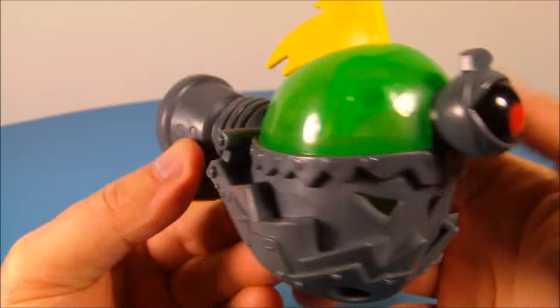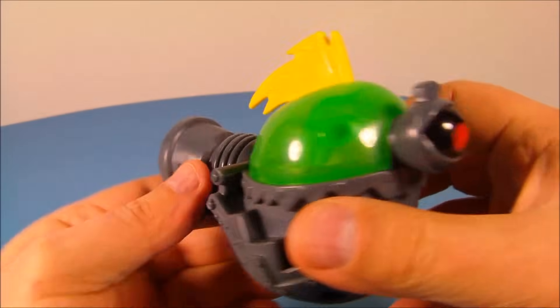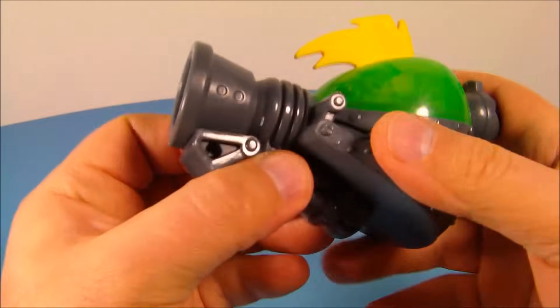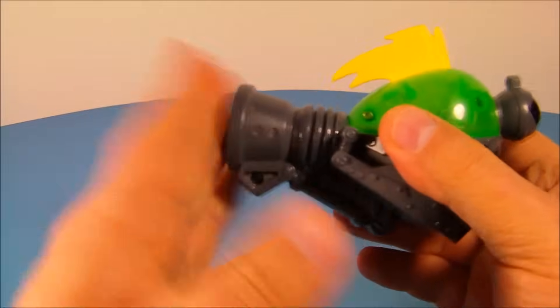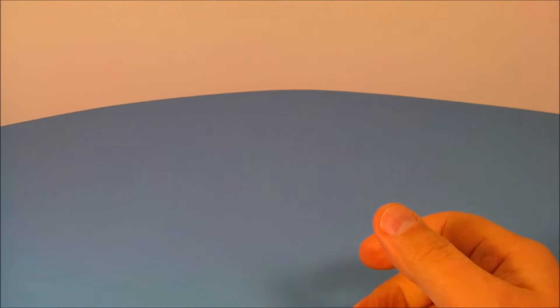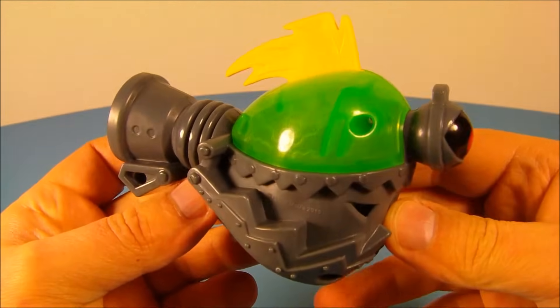Last up at number eight is the Voice Distorter BrainBot. This thing looks awesome — I like this. Clear green plastic, this thing looks great. On the back, you're supposed to scream into it, and there's a spring or something in there that makes your voice sound funny. This thing is a complete win.